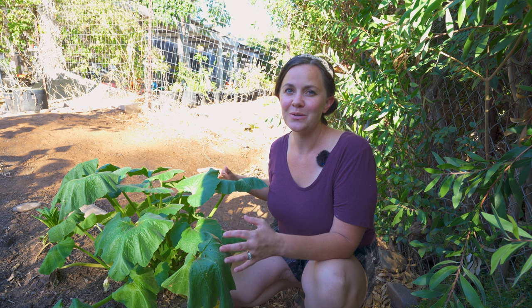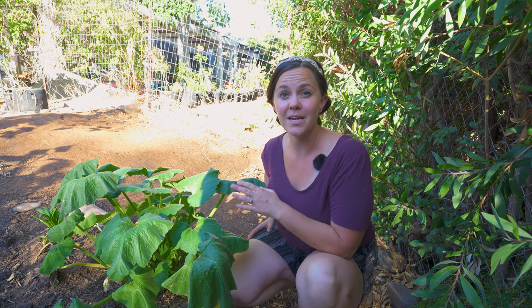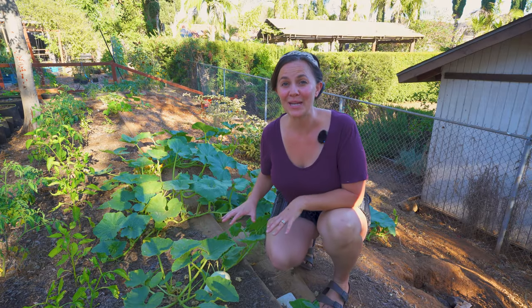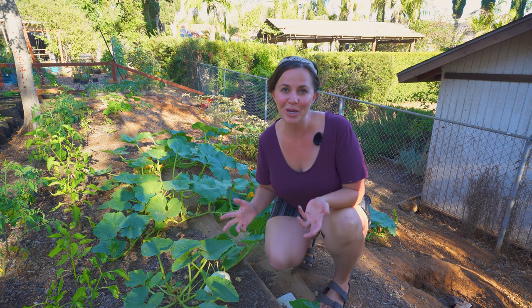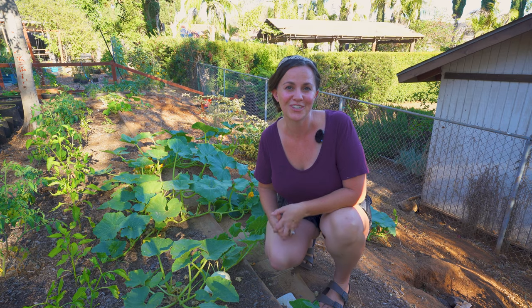Summer squash generally grows in a large bushy habit and can be staked up to save space in the garden. Winter squash grows in more of a vining habit, which means you can plant it on the edge of the bed so it can grow away from the bed, or you can incorporate arches or other vertical trellis systems.